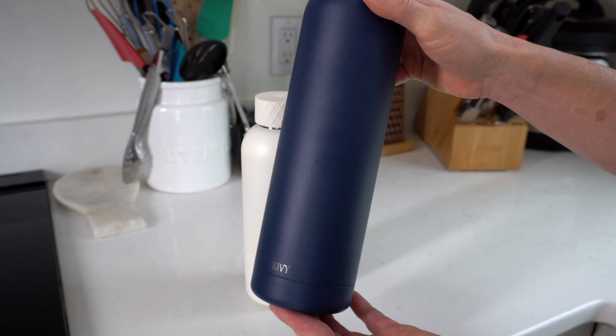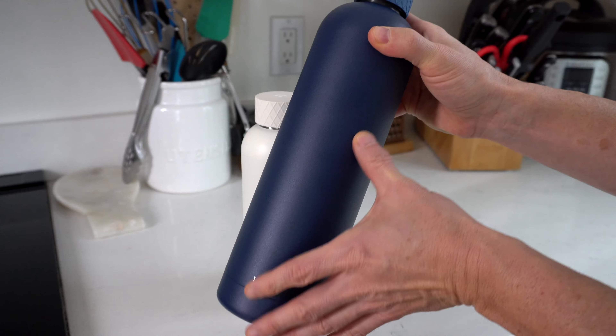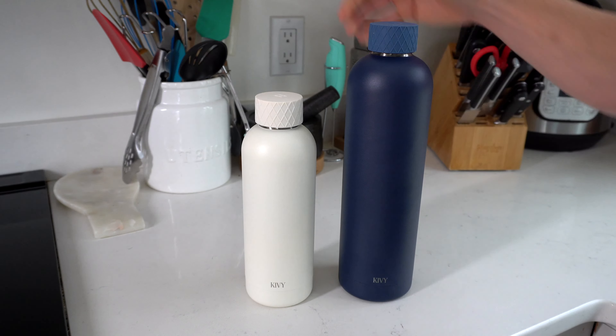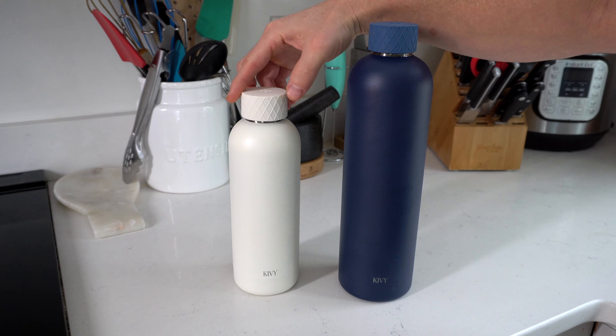If you come in for a closer look here, you can see this has got a real nice powder coated finish that is scratch resistant. Blue is my favorite color, but I also like white because it is kind of sleek looking.